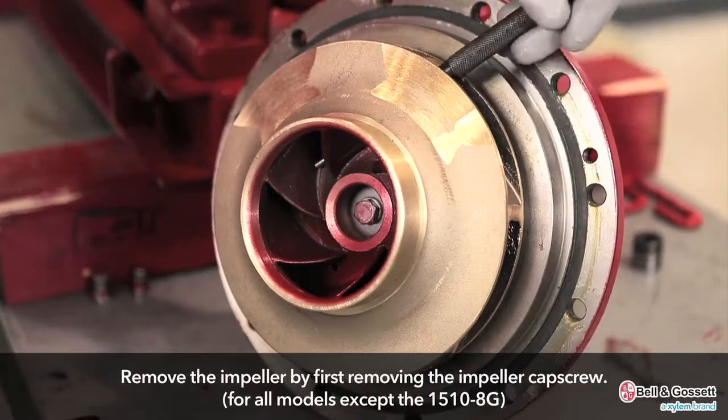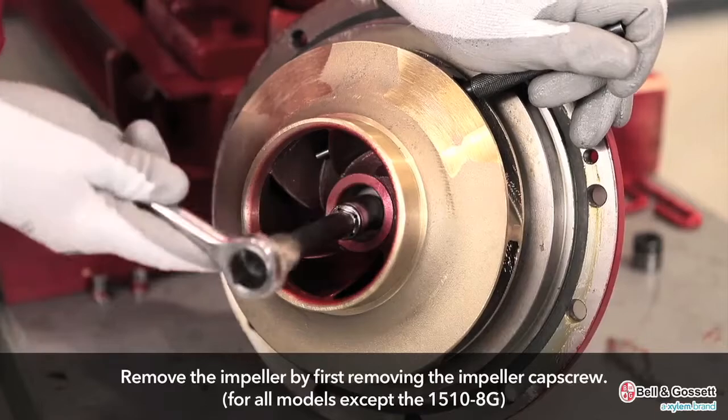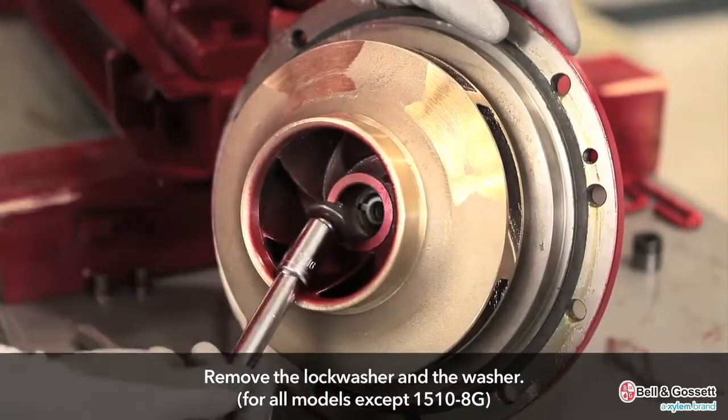Remove the impeller. For all models except the 1510-8G, remove the impeller cap screw. Remove the lock washer and the washer.